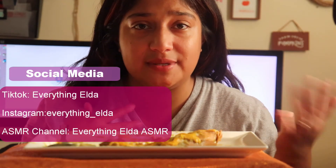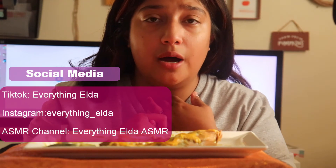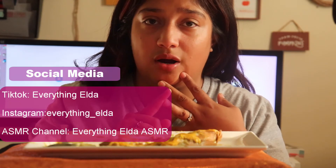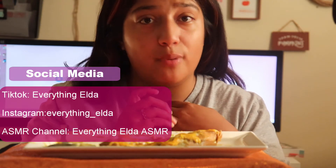Alright guys, I am done for today. I am super stuffed. I hope you guys liked today's video. If you would like to see the recipe for this keto enchilada, please go ahead and check out my TikTok. I already have a couple of recipes there — how to make crock pot pulled pork as well as crock pot brats.